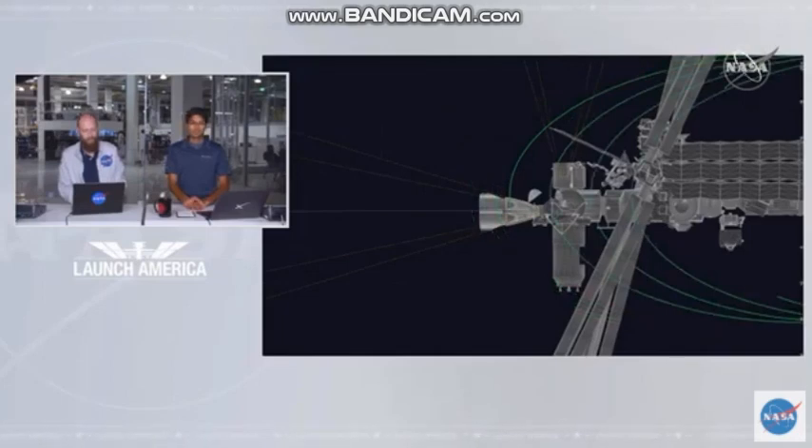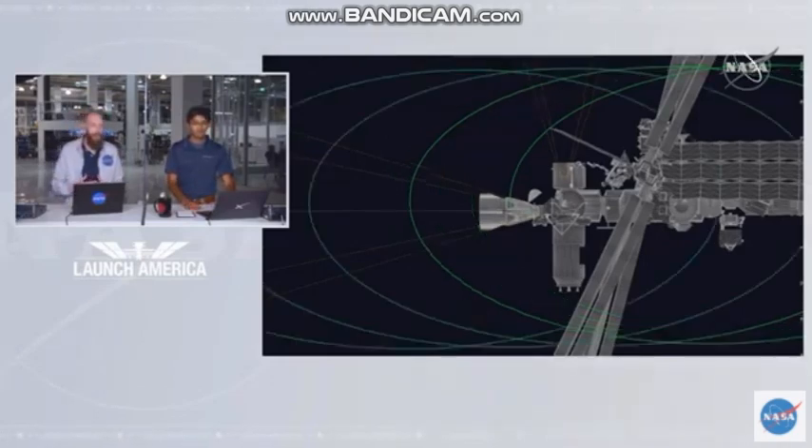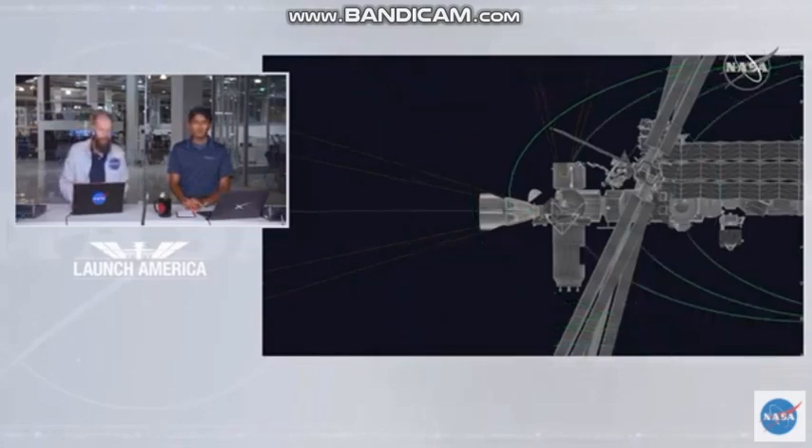Dragon, SpaceX — ring retraction complete. Docking sequence is proceeding for MCS reconfiguration. We see those ready-to-hook indicators lighting up green, so we should be just about to see those fall plugs beginning to engage to get that secure mate between Dragon and the International Docking Adapter around the space station.